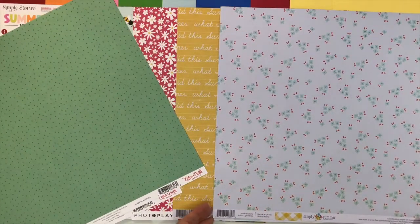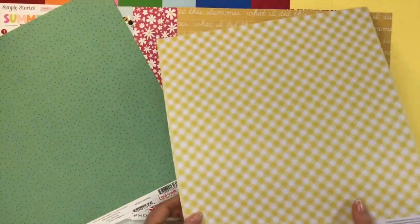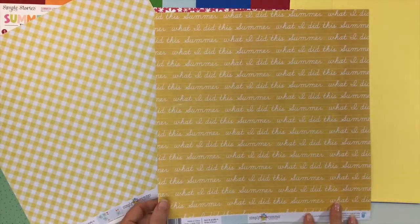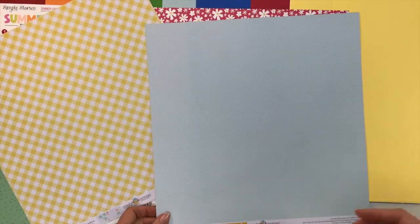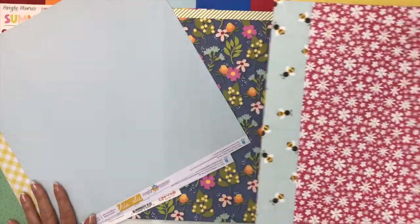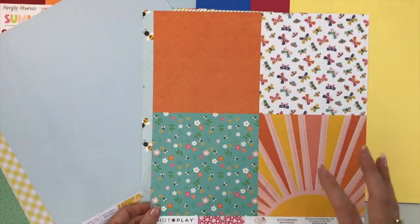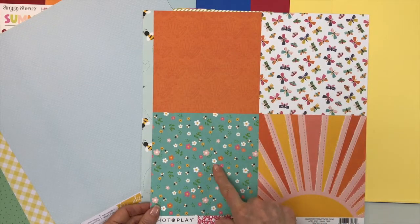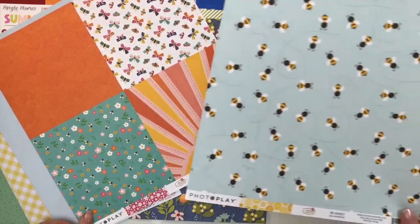For Simply Summer from Fancy Pants, we have this cute little blue flower with little blue polka dots on the background; the back is a gingham in yellow. Then this paper — write it down, I love this — it's the yellow chalkboard that says 'What I Did This Summer' over and over again. That would be a great piece to lead into your titles or journaling. Then we have a white polka dot on that light blue. For Photo Play Paper's Oh What a Beautiful Day, we have this gorgeous daisy print on bright pink; the back features six-by-six prints — it's kind of like getting a six-by-six pad sample — with butterflies, small florals with bumblebees, an orange tone-on-tone floral print, and sunshine.